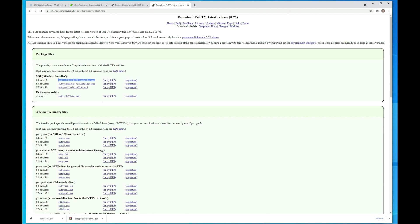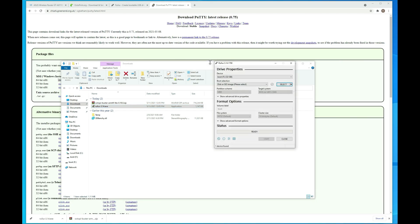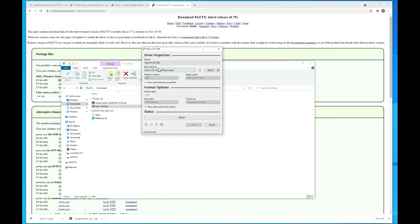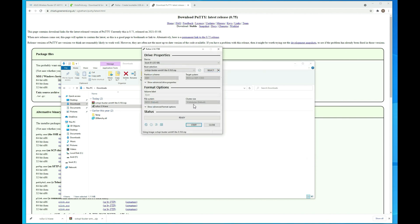Now that we have that, let's go ahead and bring up Explorer. We have our two files. First thing we want to do is burn the image to our SD card, so I'm going to launch Rufus. This is a really simple tool to use. Make sure the SD card is there — I have a 32 gig SD card — then select the image we just downloaded and hit Start. It's going to warn you it will erase everything on the SD card, and then it'll write everything we need.